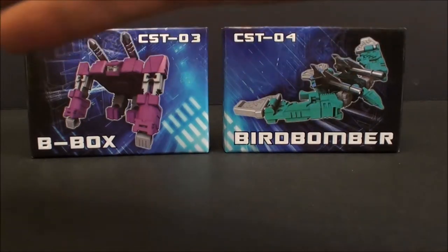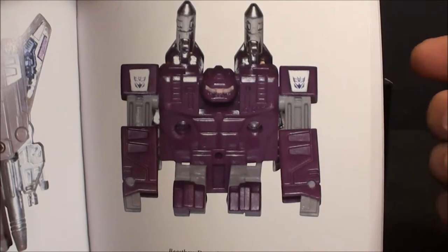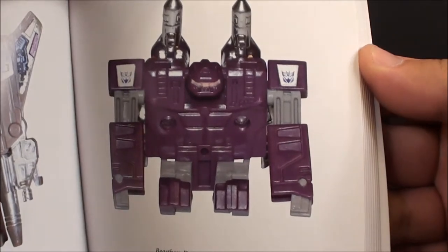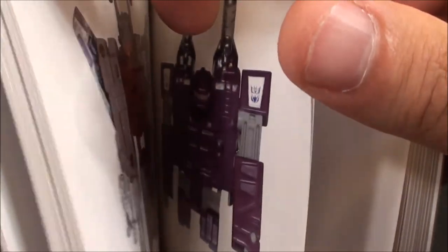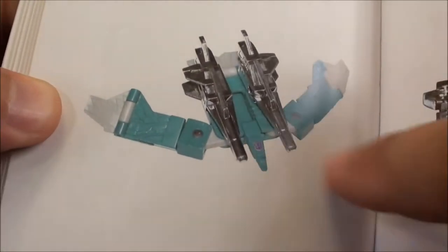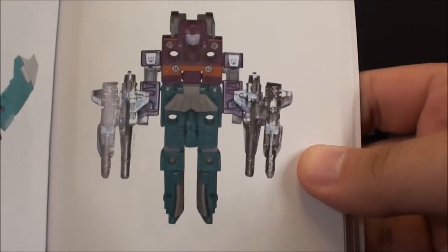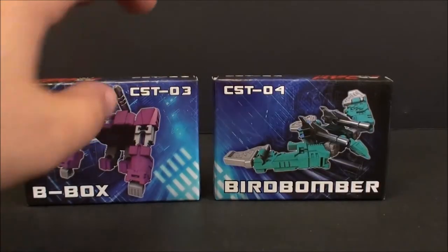I don't have the G1 versions but I do have my reference book here. Looking at Beast Box, I kind of don't think the KFC ones are all that great of an improvement — maybe a little more articulation in the combined mode and robot mode. And Squawk Talk on the next page looks almost the same; a couple ball joints in a couple places but that doesn't help much. And there's your combined mode — Squawk Box.